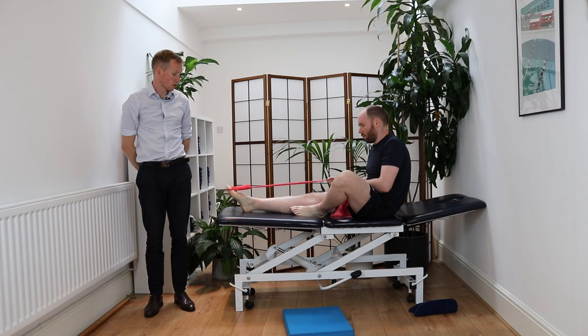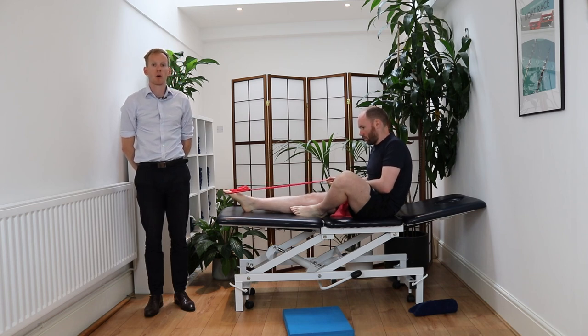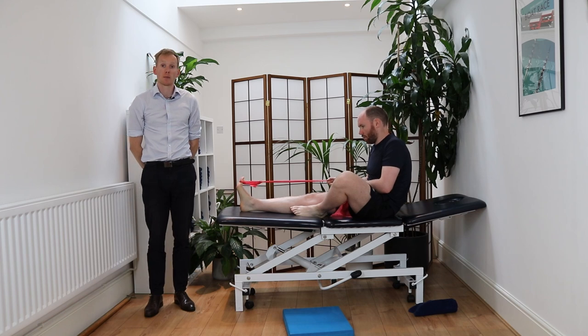Keep the foot pointing down, then start to flex your big toe up and down. Repeat that for the desired amount of repetitions.